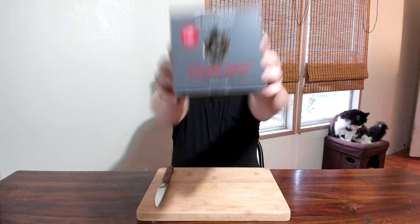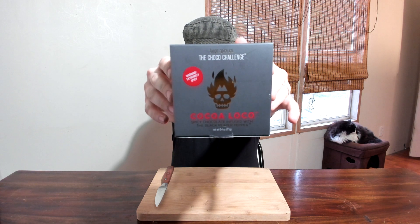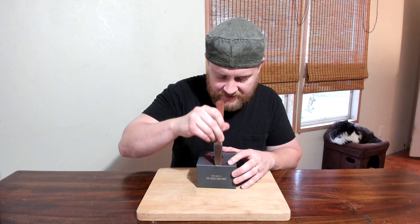Hi, welcome to a very exciting chili channel where we have the Coca Loco challenge from Fuego Box, consisting of a tiny chocolate bar infused with the black Carolina Reaper and ghost pepper. The black Reaper is a new and innovative creation developed by Ed Curlin of Pucker Butt, as we all know so well.